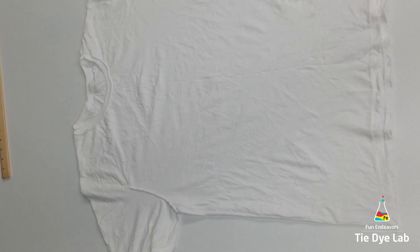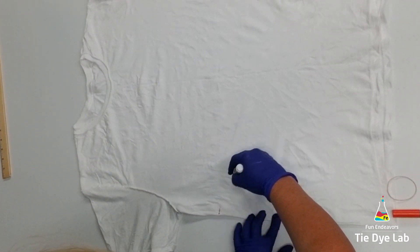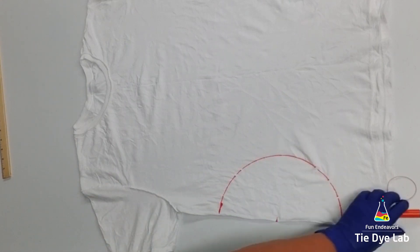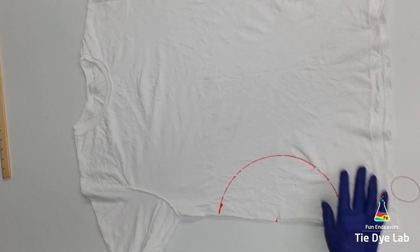My shirt has been pre-soaked in soda ash, wrung out, and it's just barely damp. I also have my shirt turned inside out. I'm using a piece of kite string and a washable marker to draw an arc on the side of my shirt.